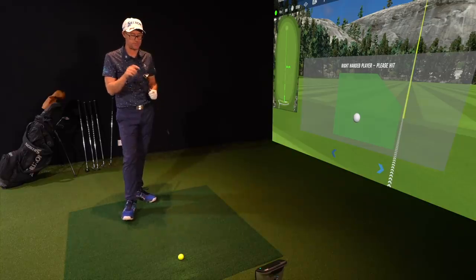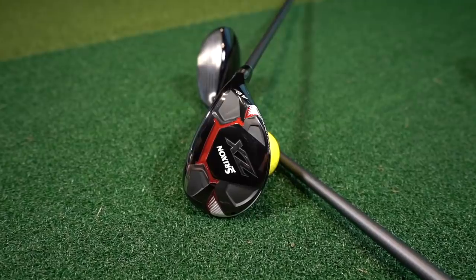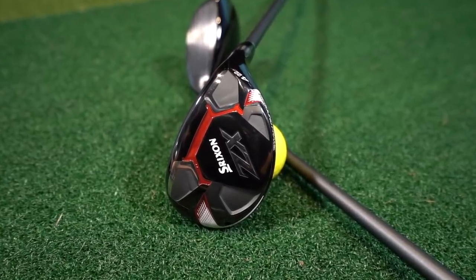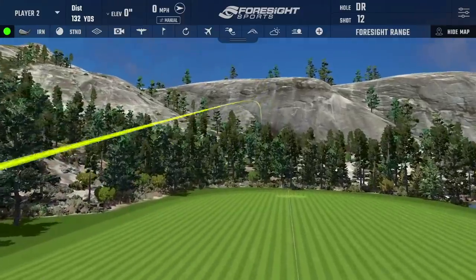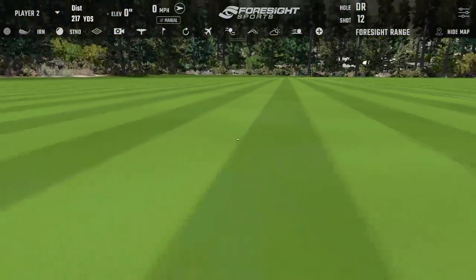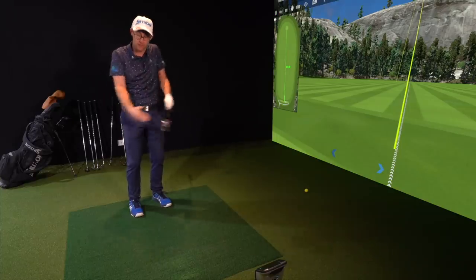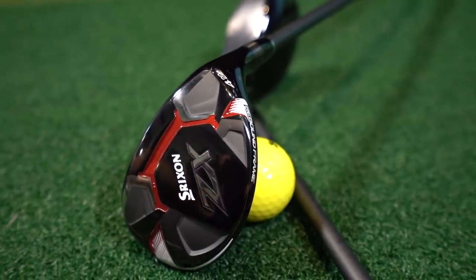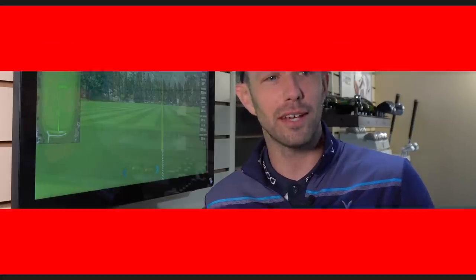I've gone to a 22-degree Srixon ZX hybrid. I swapped this out without even testing it — it just looked where I want it to be. Don't not get fit for hybrids; it's something people are not fit enough for. I've hit hybrids enough to know exactly what I can do with this one. With this club I can hit it normal and get nearer 200 yards in the air, but I can also bring it back to my 6-iron. It's like with your wedges — you're crashing them all in. I'm doing that up this end.